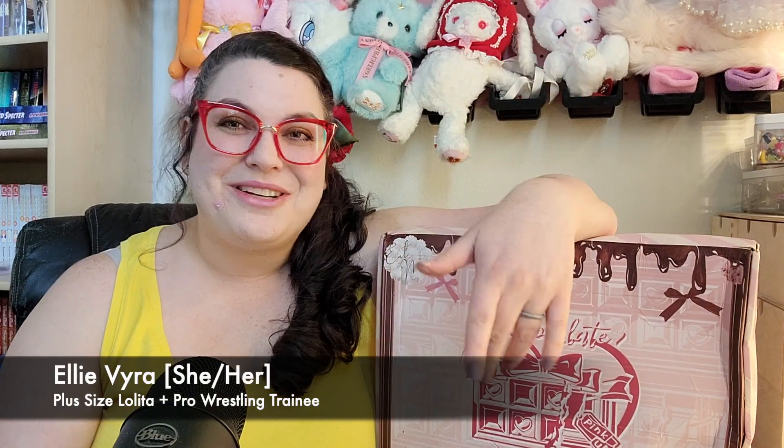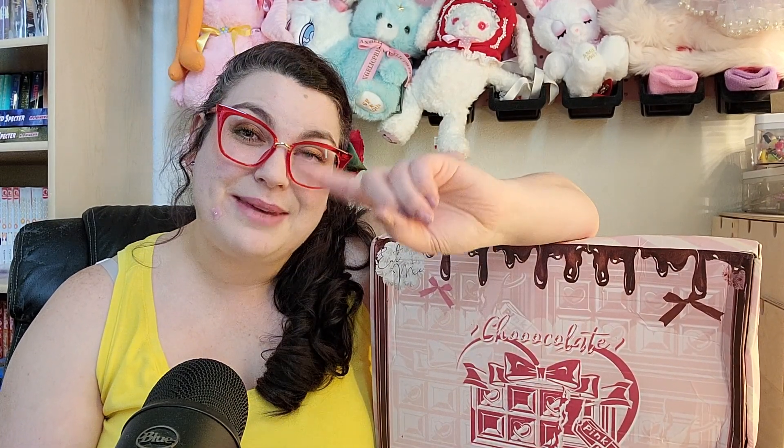Hey, what's up fellow leaders! Thank you so much to everybody who left me words of encouragement and well wishes on my last video upload. Unfortunately today I am also experiencing some chronic pain issues, so we are going to make it a chill video today. I am not going to overexert myself — instead I'm just going to open one box that has one set of items.